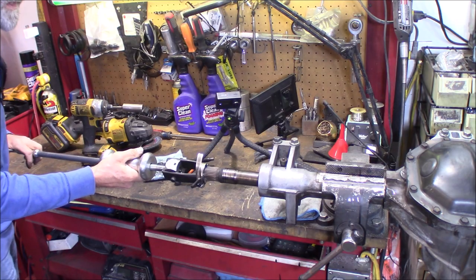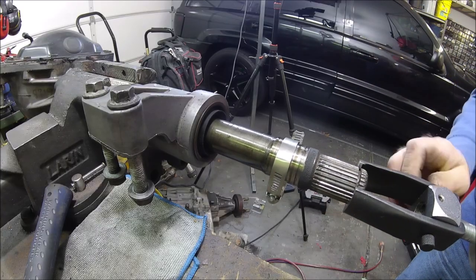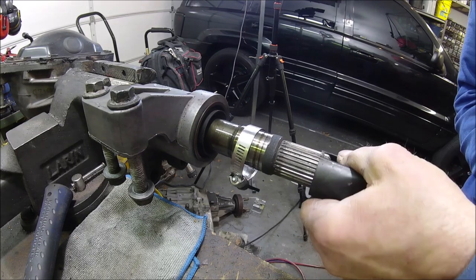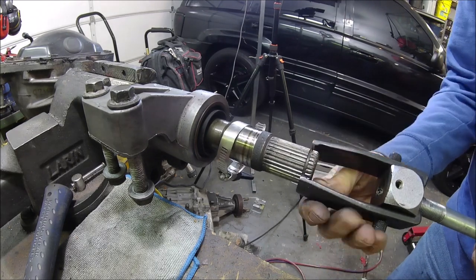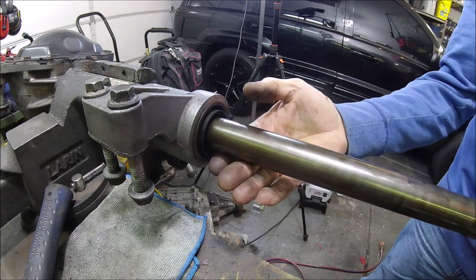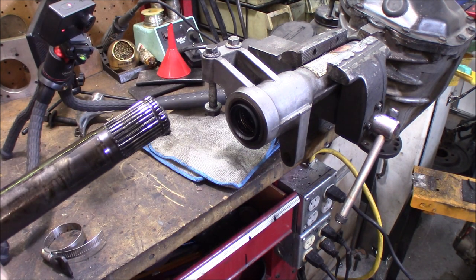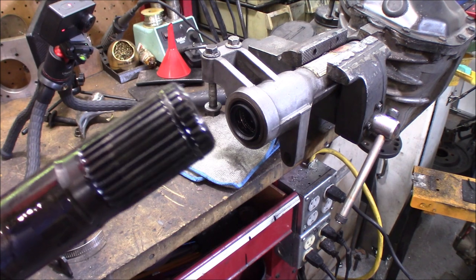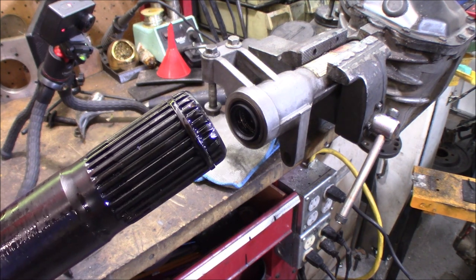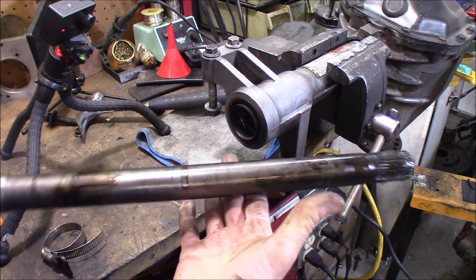Now all we've got to do is give this a nice hit - just like that. And that's how easy it came out the first time. There you can see the inner retaining clip right there. All right, let's do the other side.